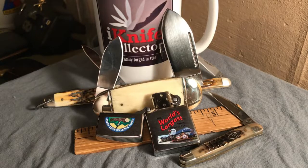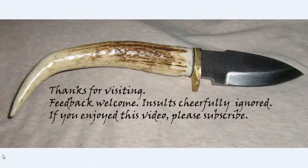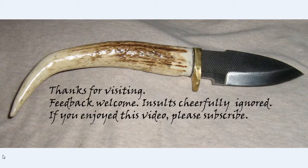Thanks for joining me again. If you like what you saw, please like and subscribe to my channel and share the video with your friends. As always, comments and corrections are welcome and insults are cheerfully ignored. Don't forget to ring that bell if you'd like to be notified of future videos — come again soon.